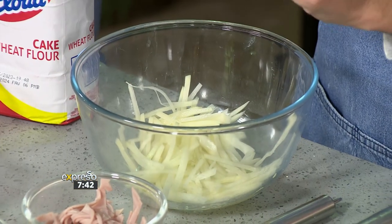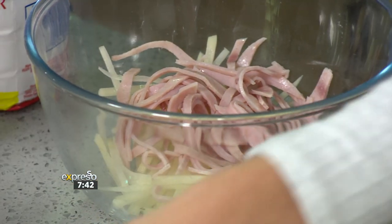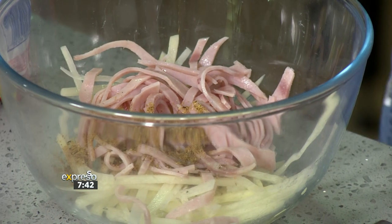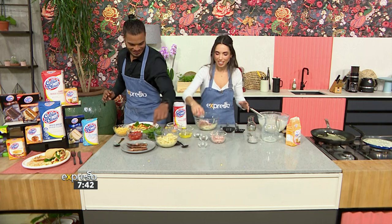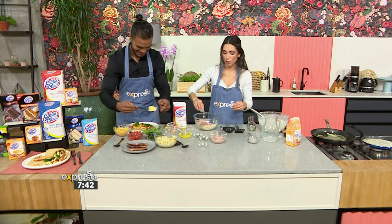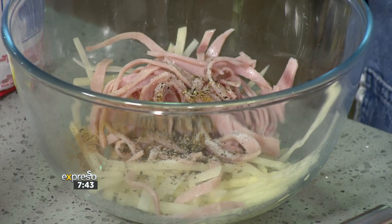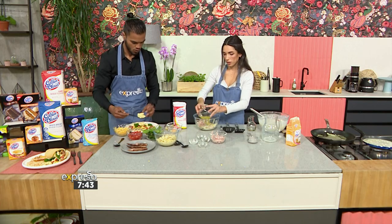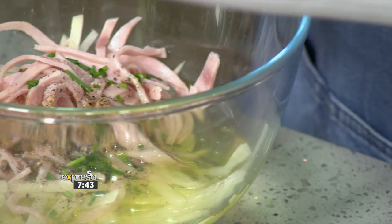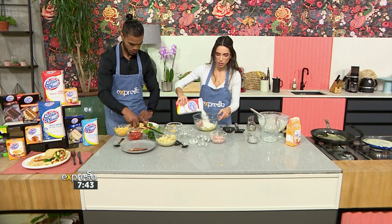Basically what we have here is we've got our potatoes, which we have julienned — that's the fancy cut. We've got a little bit of ham, a little bit of Chinese five-spice mix, some salt, pepper, chives, and egg whites. The reason we use egg whites is we've actually got a nice little egg yolk here, which we're going to put in the centre of the hash browns — something really cool. Pretty much all you're going to do is mix all of this together. Super, super easy.